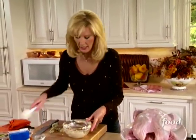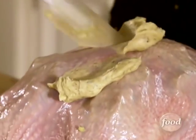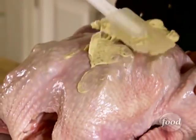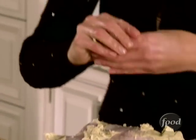Now for the outside — I reserved some of that nice soft butter, and I'm going to spread it generously onto the outside of the bird. You can even make an extra batch if you want to. Get all the rest of this butter on here, and it's best to do it with your hands.